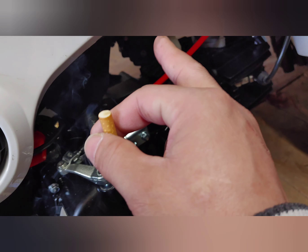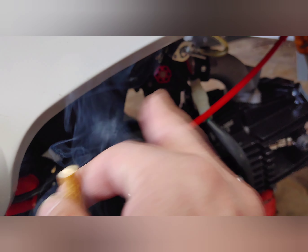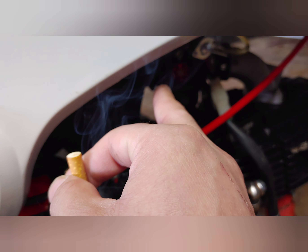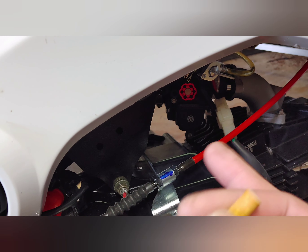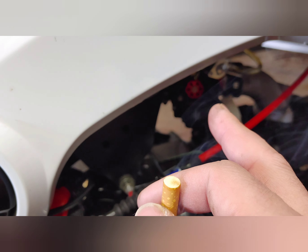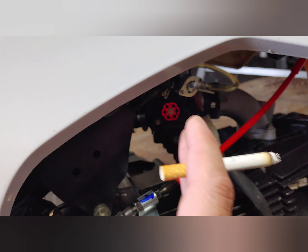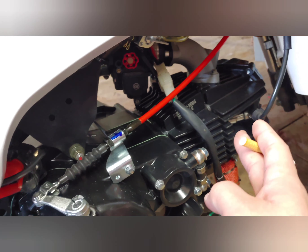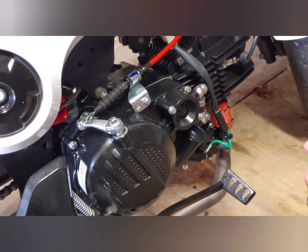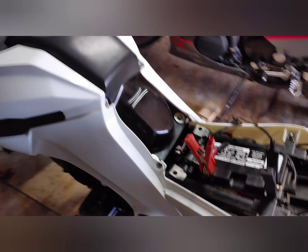I have a Nibby carb right there. It's set at two full turns out from all the way in on the fuel screw, with a 40 pilot jet and 117 main jet. It's running perfect. I did install a petcock there because we need to be able to shut off the fuel. It also has an NGK iridium spark plug.